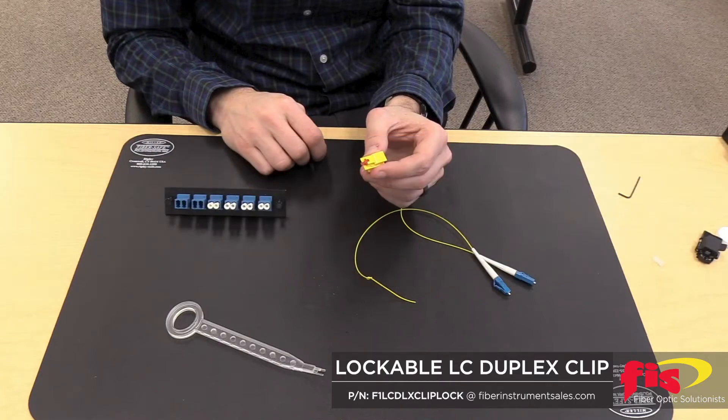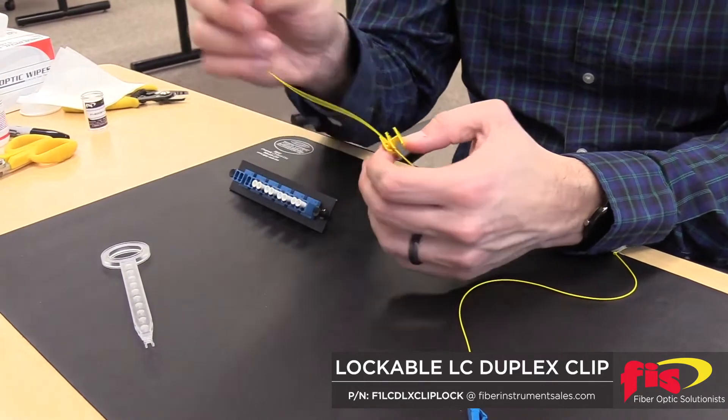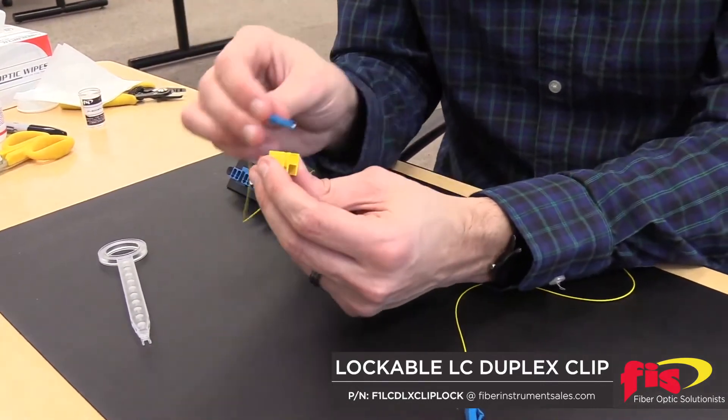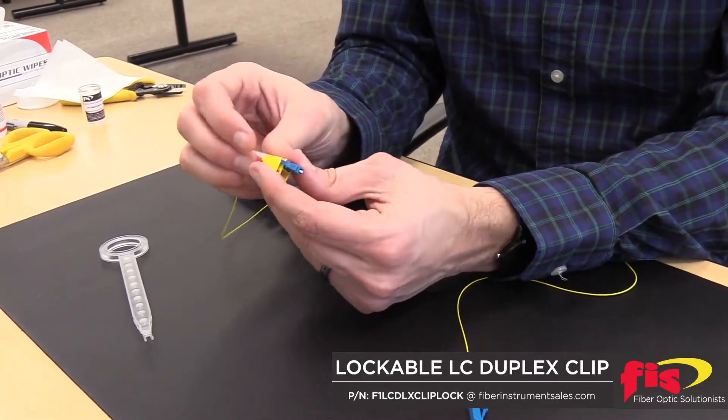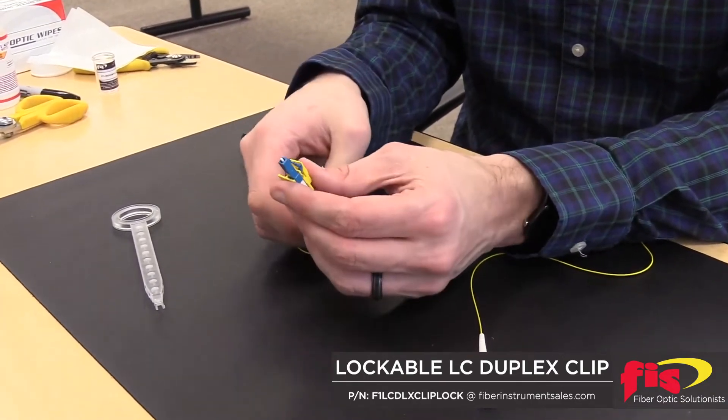Take the duplex clip with the locking mechanism and one of the FIS LC connectors and line it up at the opening. Slide it in and make sure it is seated. Do the same process on the other side with the second FIS LC connector.